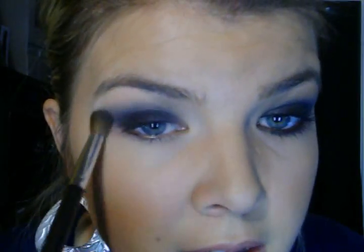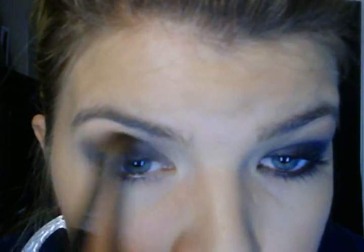Then I'm going to take a fluffy crease brush and go into a neutral light tan color. I'm just barely patting this on my brush and taking it in my crease to blend it out — it's pretty light and it just helps smooth out your crease color. Then I'm going into this reddish-brown tone, taking just a tad bit and applying it in the crease as well. Her smokey eye does look like it has some brownish tones to it, so that's why I'm adding this.